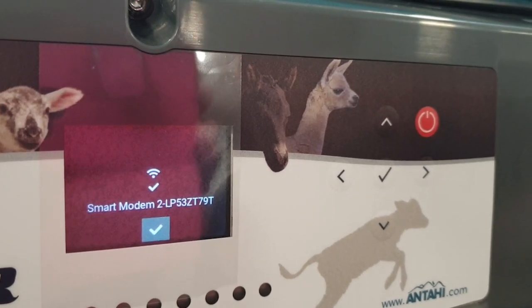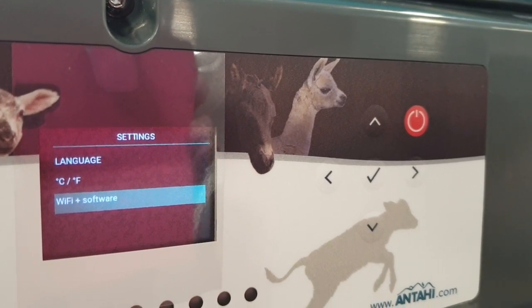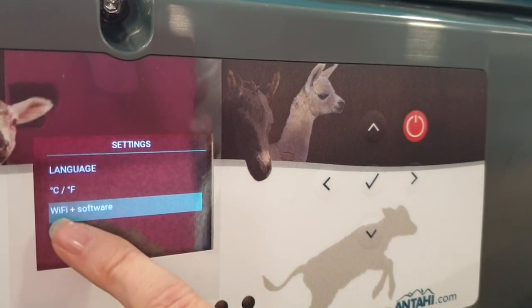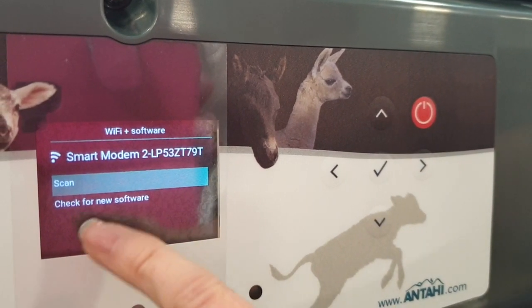Confirm with the center button to go back to the Settings menu. Now this time when you go into Wi-Fi and Software, there will be another option: Check for New Software.